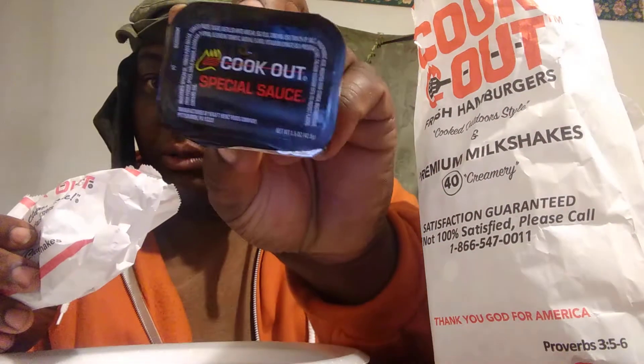Welcome back to the channel. In this video we're gonna be trying out the Cookout chicken nuggets with the Cookout special sauce. Here's what the Cookout chicken nuggets look like. My first time having these — I never had them before, so I don't know how they're gonna taste. There's a special sauce they have right here. I wonder what's special about this sauce — it says Cookout special sauce. Anyway, we're gonna try the nuggets with it. Let's see what it tastes like, and here we go.